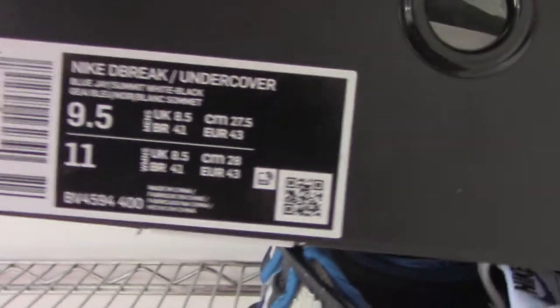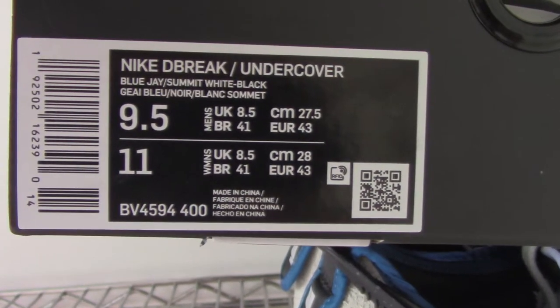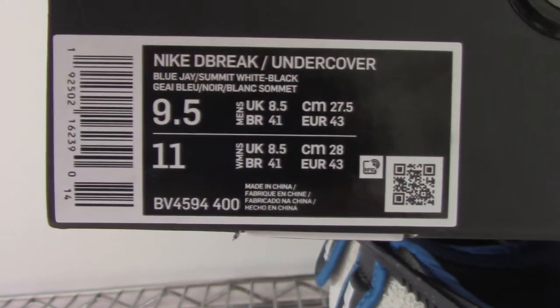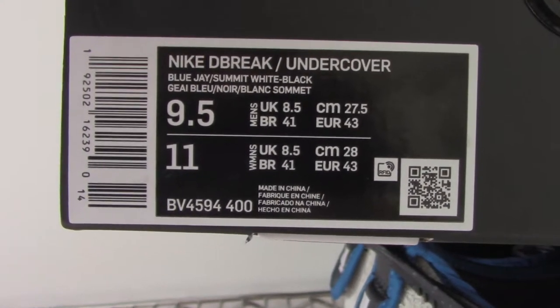Let me show you the side tag. You can see Nike x Undercover. And this one got US 9.5, and everything is very clear here. So you can check it by yourself.